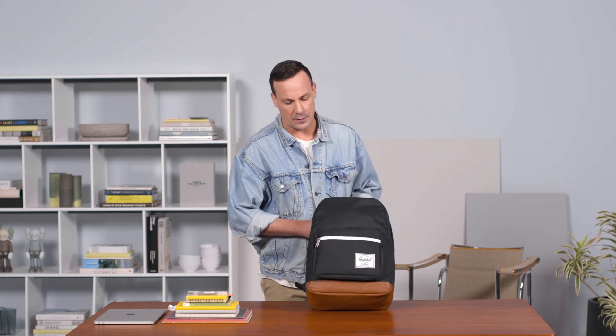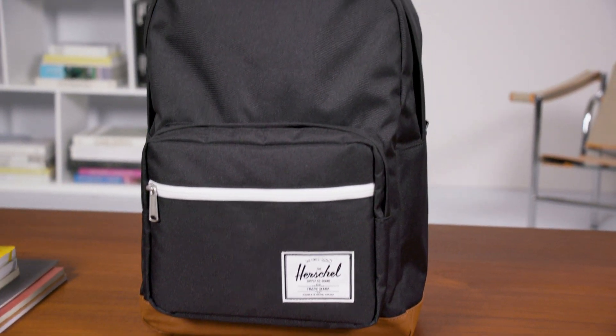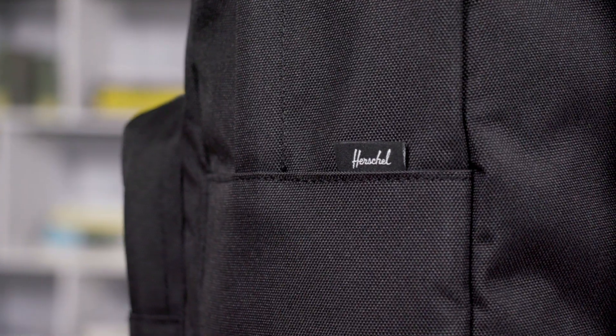Right now we're going to be going through the feature set of the Herschel Supply Pop Quiz Backpack. The Pop Quiz was in our first ever season of bags and it maintains that classic timeless style that Herschel is known for, but we wanted to modernize it.